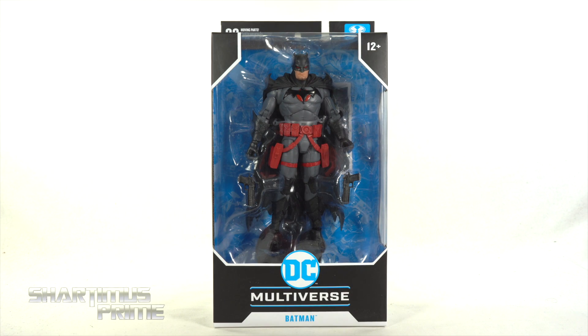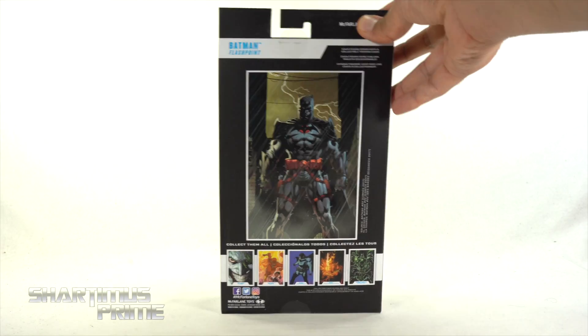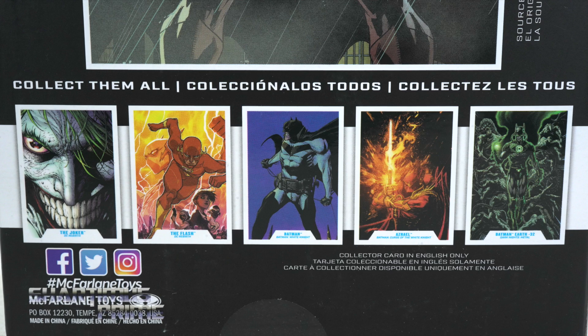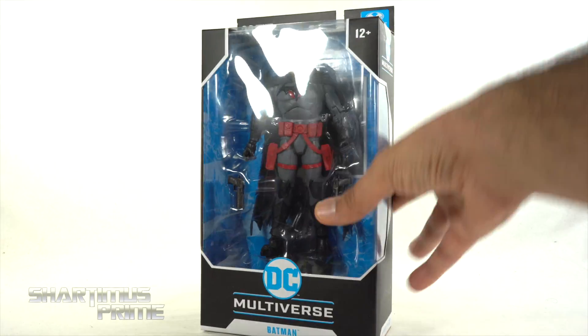Thank you guys so much. Very excited for this one. I do like the Thomas Wayne. It says Batman Flashpoint on the side. On the back you can see a comic cover of Thomas Wayne — very menacing and cool — and you can see some other comic covers on the bottom. Then on this side it says Batman, and the window creeps up to the top.